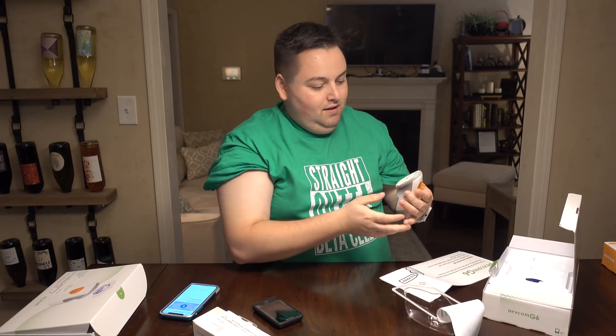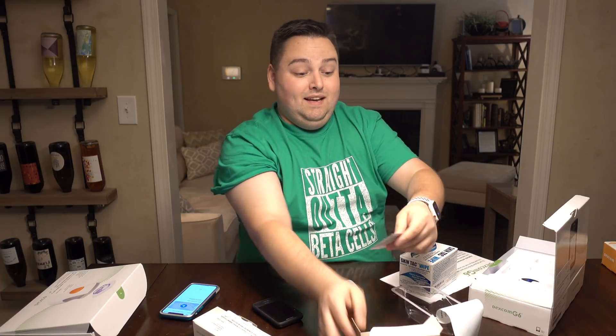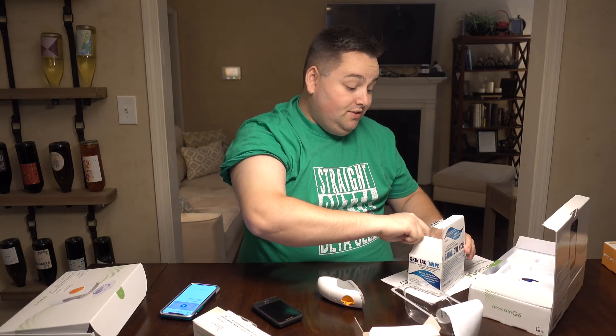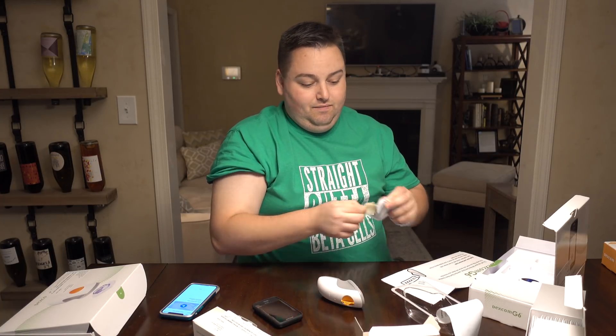There's a video on how to insert your sensor and attach the transmitter. I'm doing my arm again — if you think I'm lifting up my shirt on camera, you're grossly mistaken. What I have not been doing properly is cleaning off my prep sites, so we're going to do that today even though I'm using my arm and Dexcom is going to hate that. I'm also going to use SkinTac to help it stick longer — these are very sticky, just FYI.